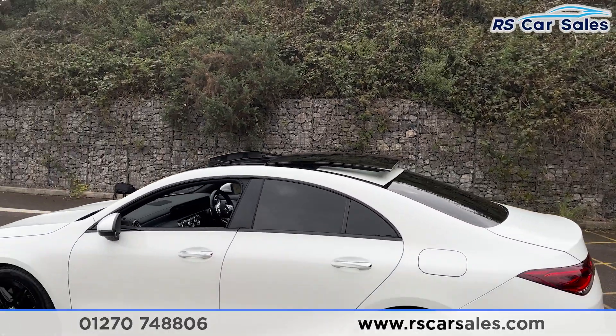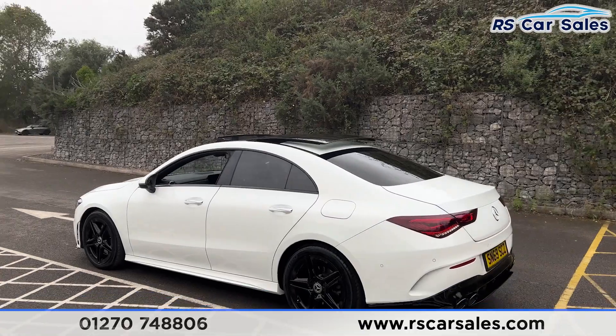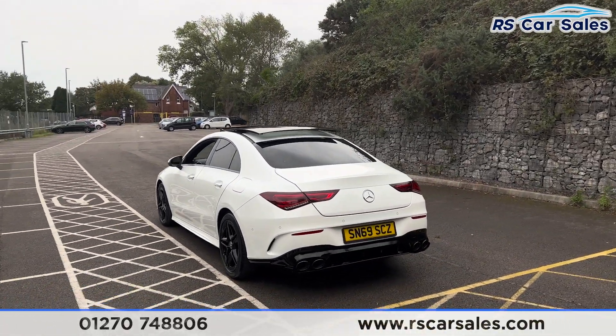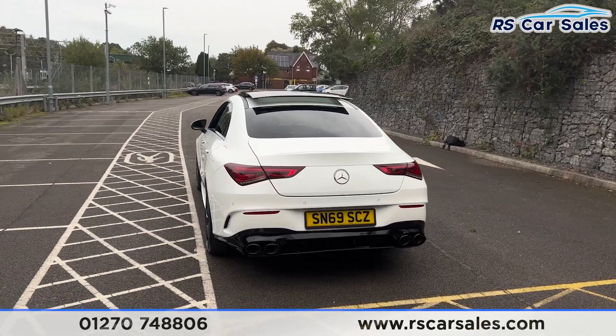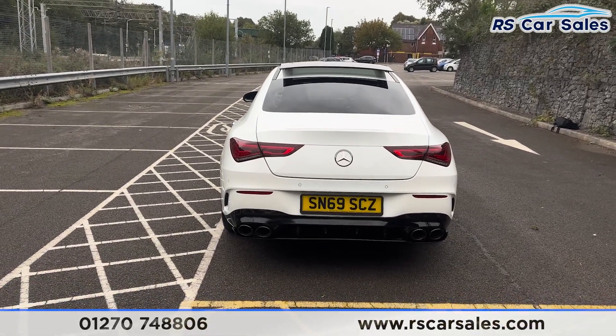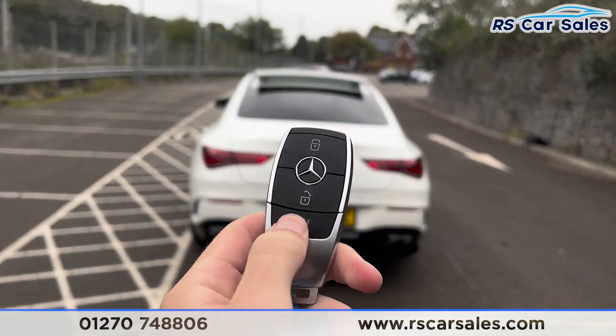We have the privacy glass for the rear passengers. Up top we have the panoramic glass sunroof, which is currently open and can also be put onto a tilt. Coming around to the rear, we have front and rear parking sensors with a visual display, and we also have a reversing camera. We have the quad-tip exhaust with the rear diffuser.